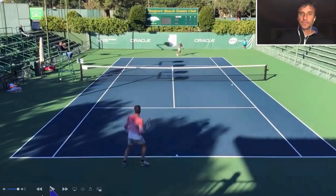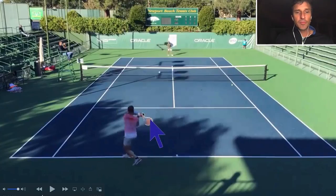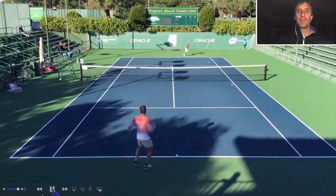Now that backhand right there — he loves to step across his body. He's kind of reaching for it and using his arms. But he doesn't really square up. Look how narrow that base is. He should be squaring up with a wide base.